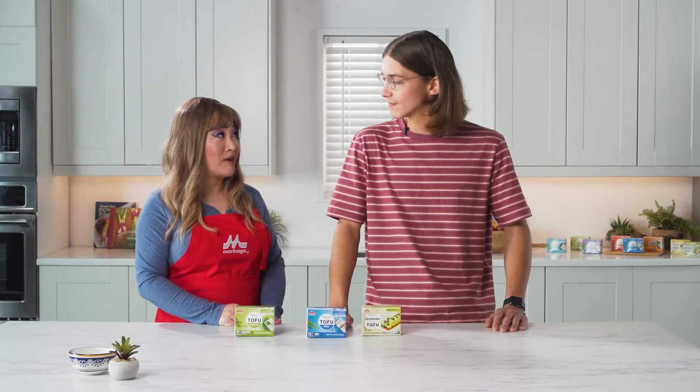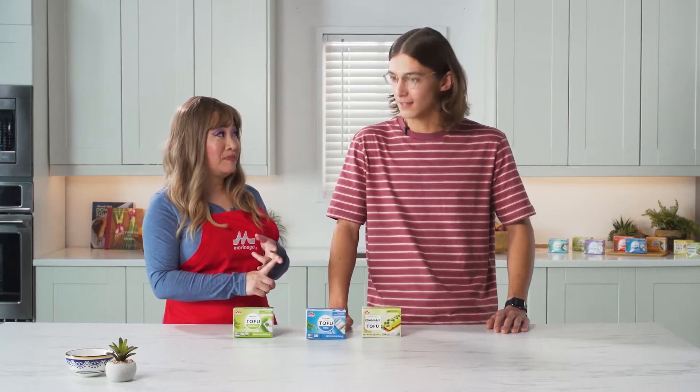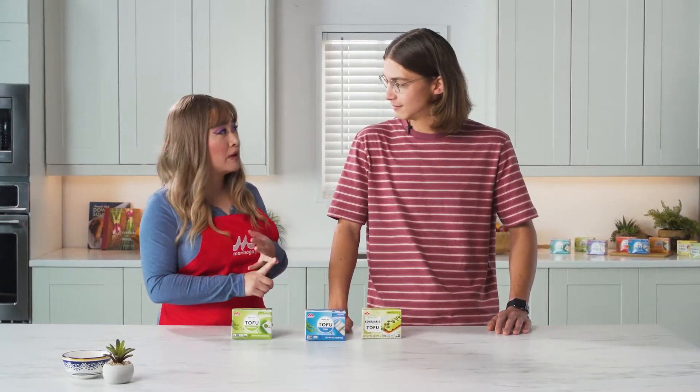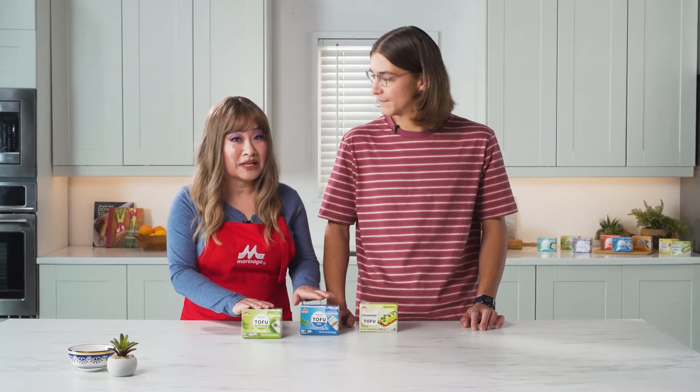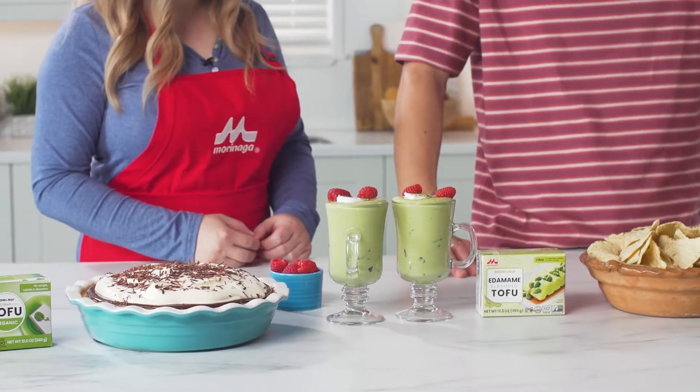We know you from TikTok, Instagram, and now the runway as a runway model. I have walked one runway in my life. How was that? It was pretty incredible. Today, we are going to be making three amazing recipes with Moreinu Silk and Tofu.